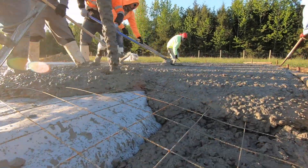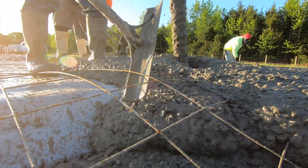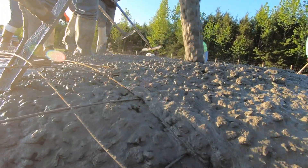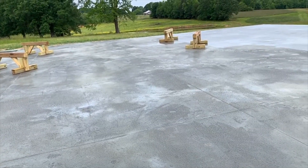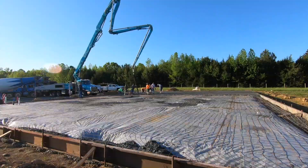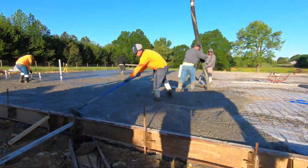Concrete Day is always a mixture of anxiety and excitement. Try to minimize the anxiety and get the best slab foundation that you possibly can. I'm going to walk you through our Concrete Day, explain what's happening, the tools we're using, and let you in on a few critical details that will hopefully help you succeed on your project.